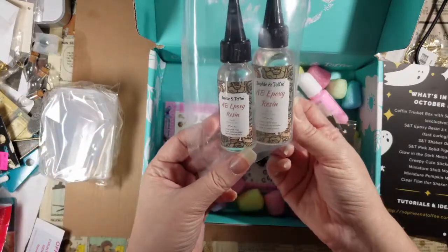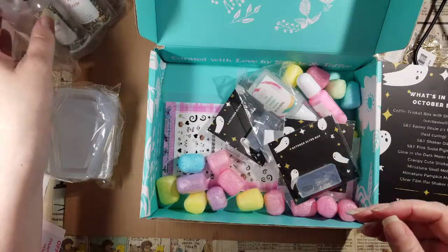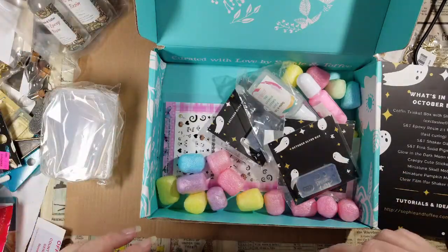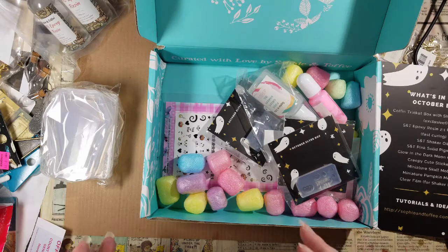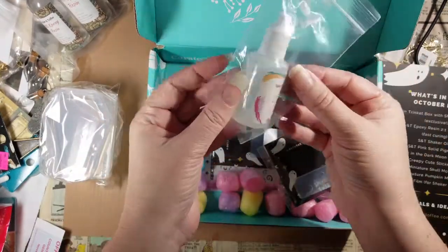Rainbow pellets — all the rainbow pellets! I love rainbow pellets. Epoxy, two-to-one ratio. I keep forgetting to use the resin they send with these boxes because I keep using my cheap stuff from Daiso, so I actually can't give any review on their resin — someday I should fix that. Food grade shaker oil!